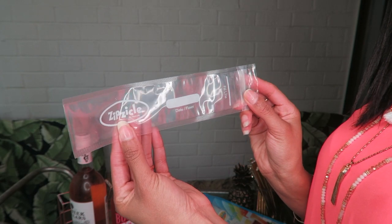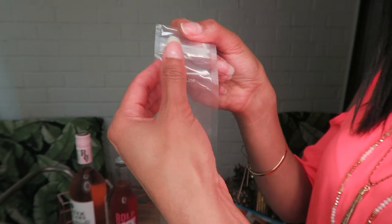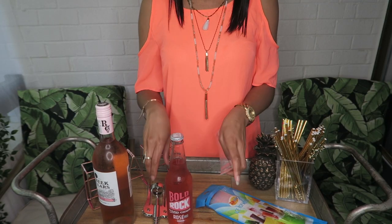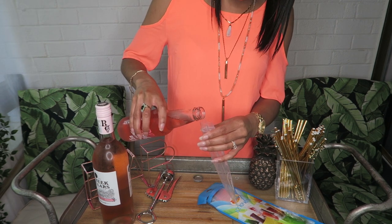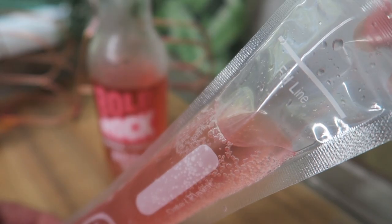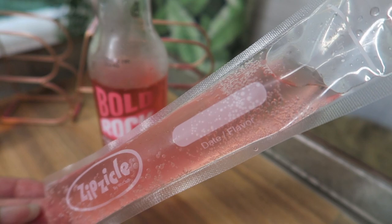Go ahead and click that link and buy some — super affordable. The molds are individually wrapped and even have a little label that says date and flavor, plus a fill line at the top, and they ziplock shut — so cute. Go ahead and grab one of your molds, pop open that rosé, and pour your rosé right in, going just a little bit below that fill line, because when things freeze the liquid expands.